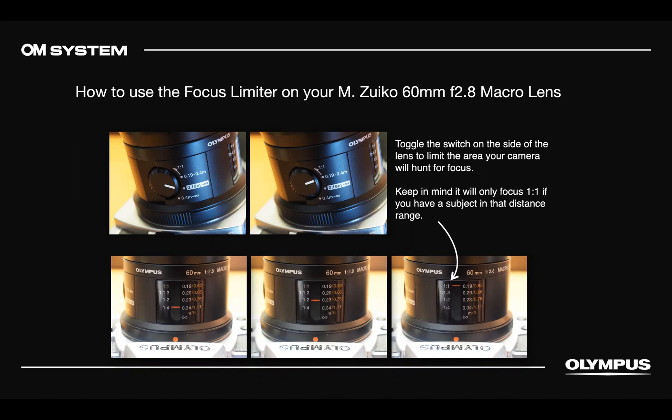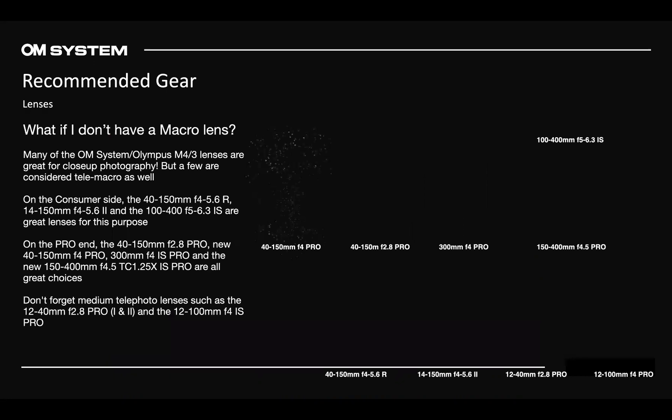A viewer asks whether the focus limiter distance — like 0.19m — is the focal distance or working distance. That is actually the working distance from the end of the lens. For more info on that focus limiter, Chris McGinnis, our macro ambassador, has a great article on the Get Olympus website under the Learn Center that deals specifically with that lens and focus limiter.